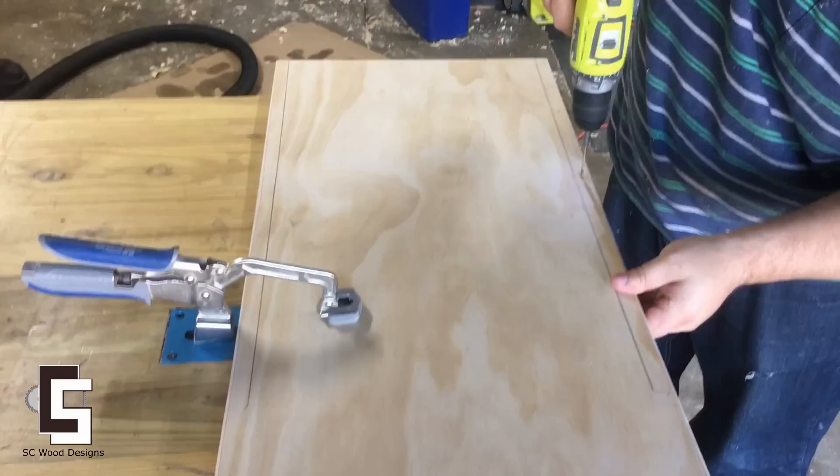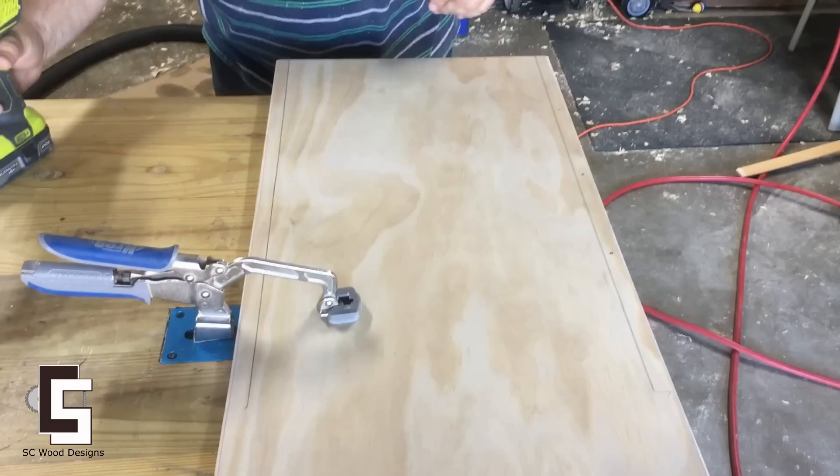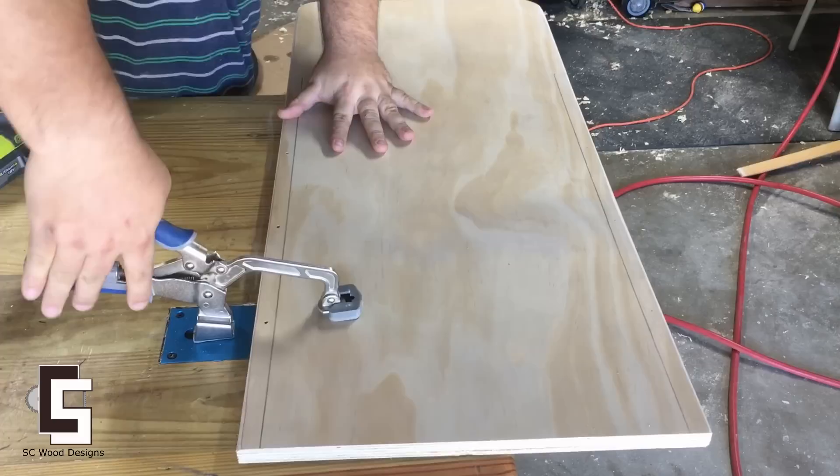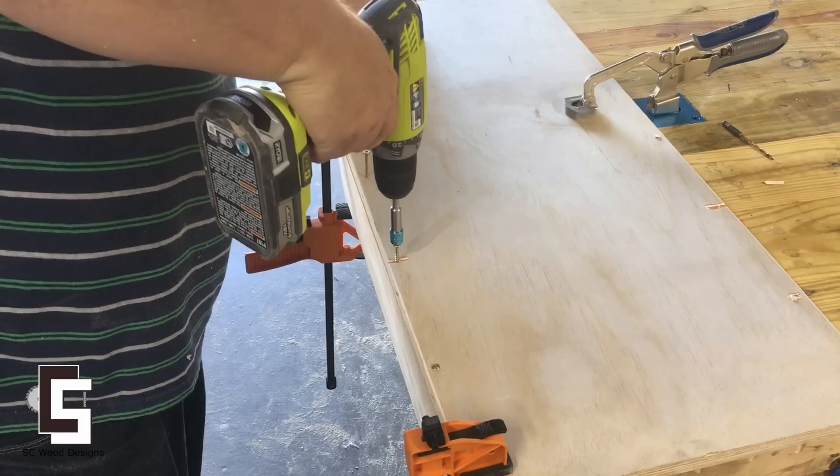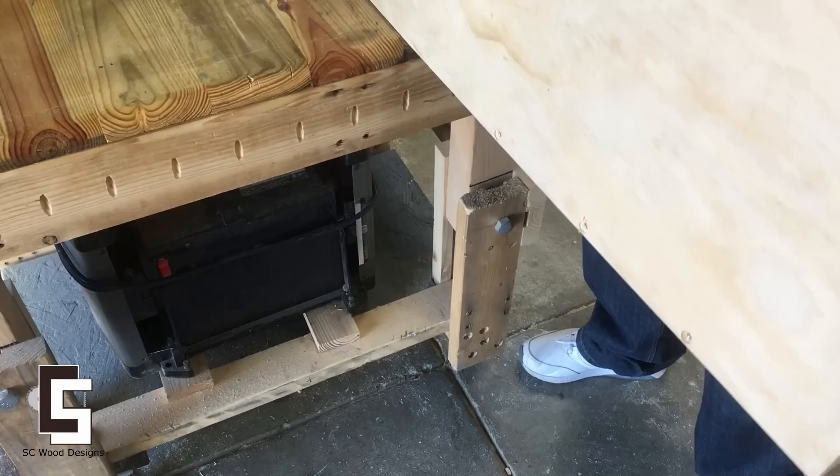The Kreg workbench clamp came in very handy in this project — I'm so glad they sent it to me. I'm now working on the accessory stand and I'm screwing in the side panels.